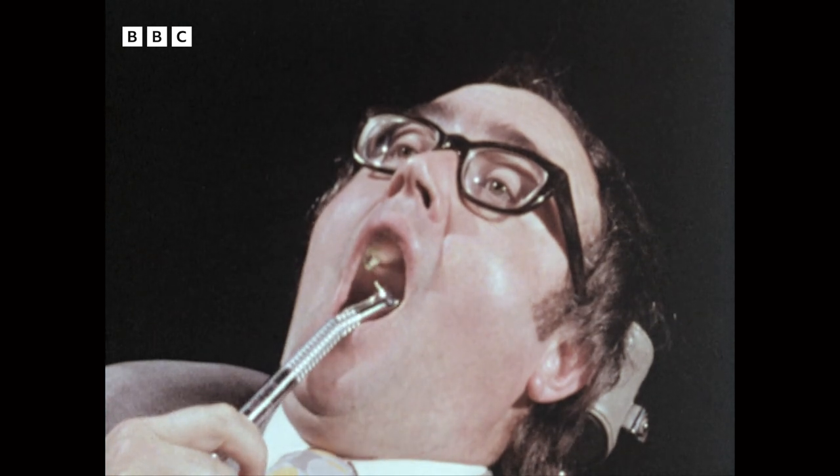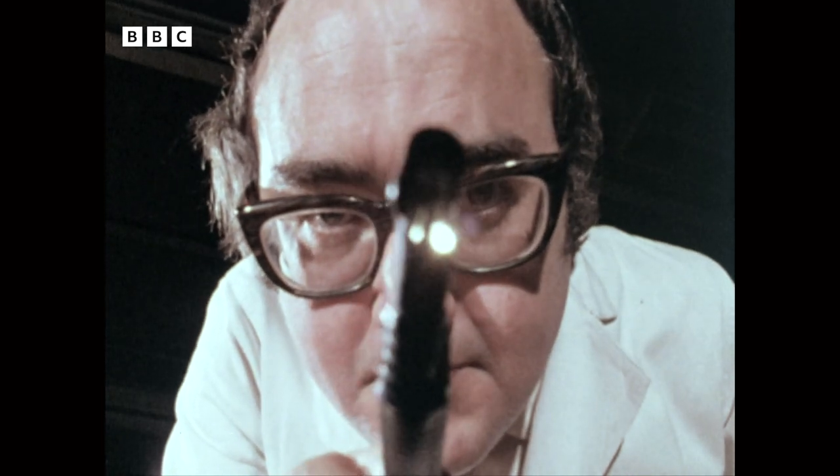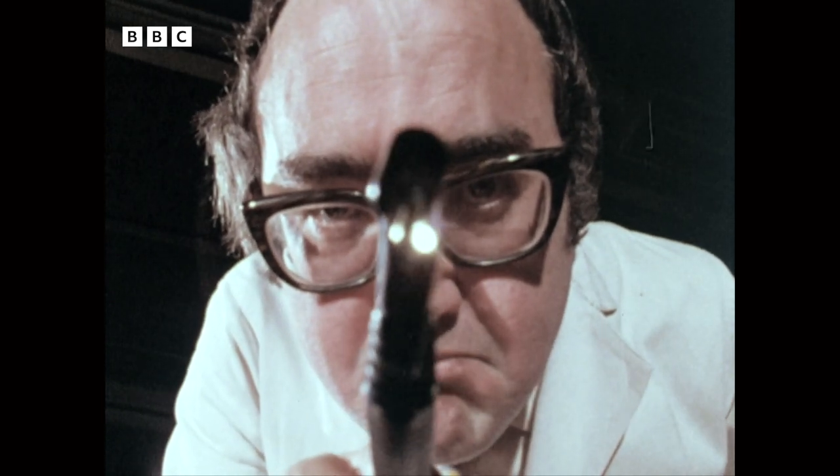Open wide. Can you see it? Very clearly.